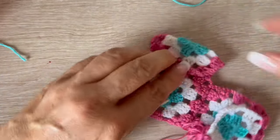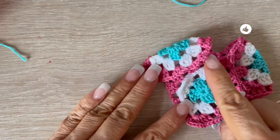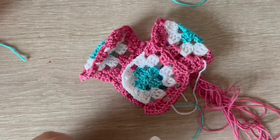Here is how we are going to fold to make the poncho. We fold it and now we are going to join one side, then complete the rest of the stitch.